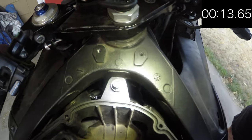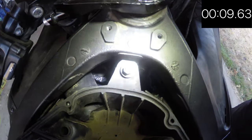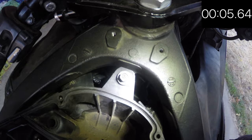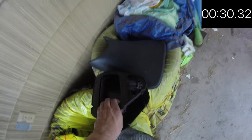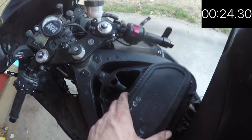The next step is to put the bolt back into the air box. You'll need a socket or torque wrench to screw that in. Then put the filter back on your bike.